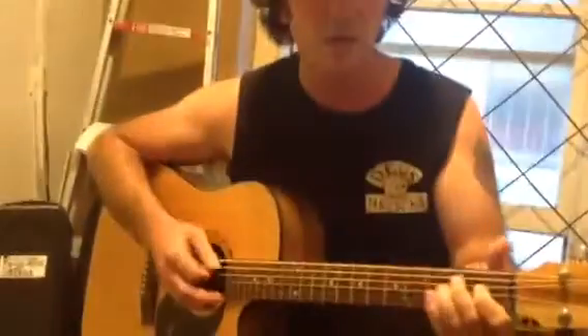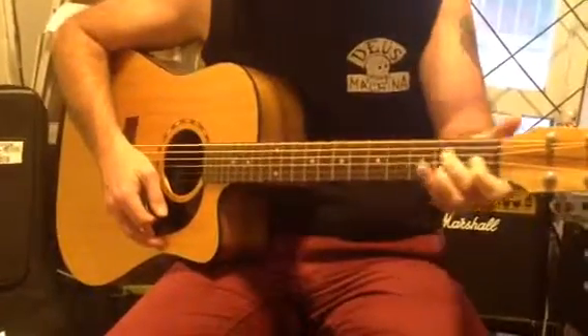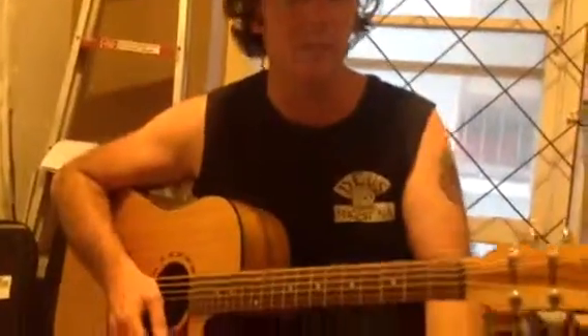So just that bridge part — when we get to that A7 to B minor, that's the part that you need to change without strumming. Maybe try to change that a few times. There you go. All right. Thank you.